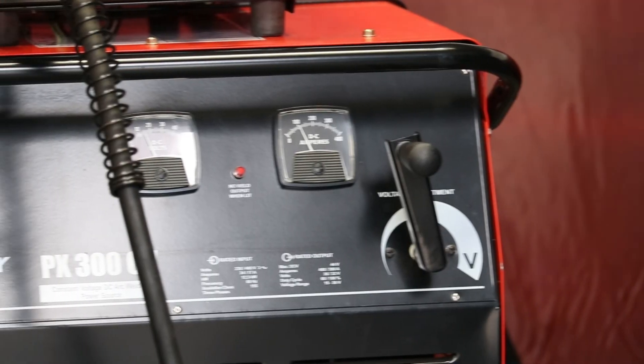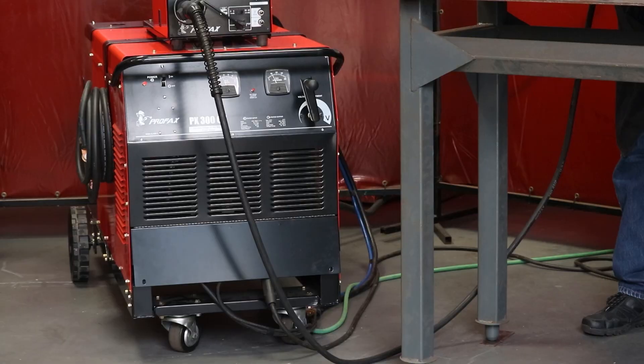For more information, please contact your local welding supply distributor and ask for the Profax PX300CV welding machine.